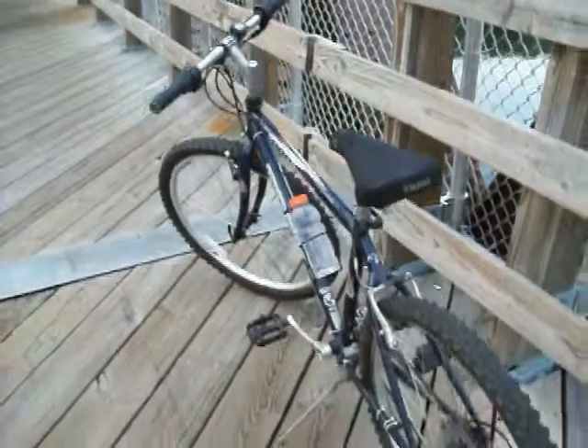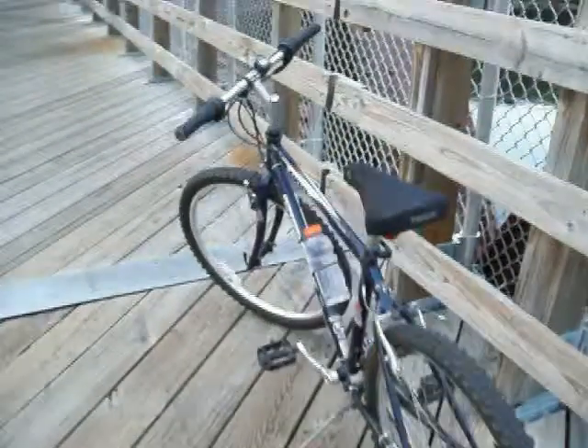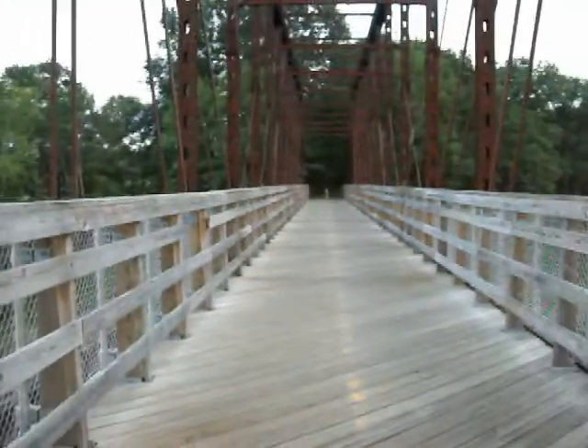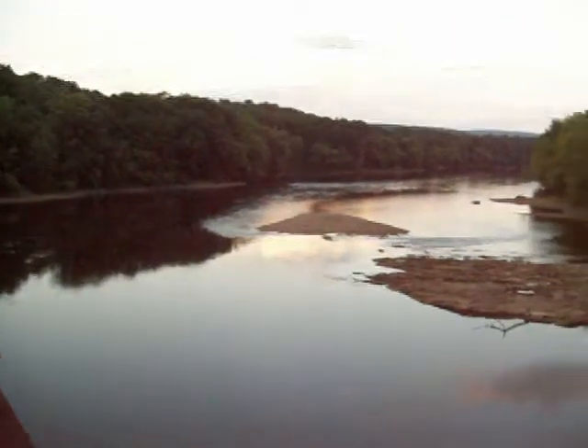I haven't made a video with this camera in a long time. This is the Kodak EasyShare. I'm back out on the bike trail, and I noticed today that the water in the river is very low.